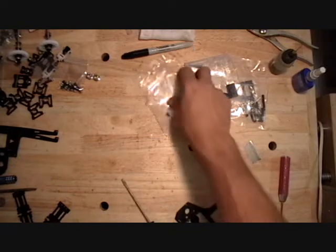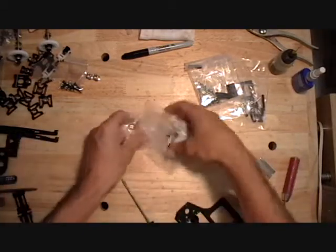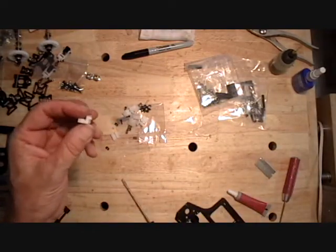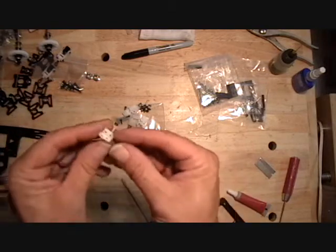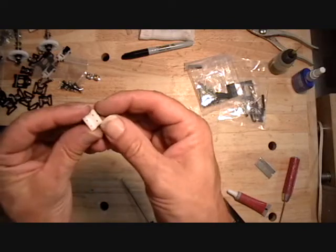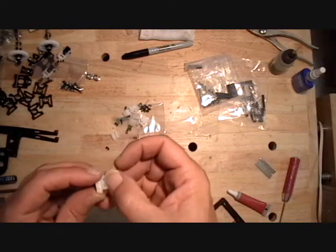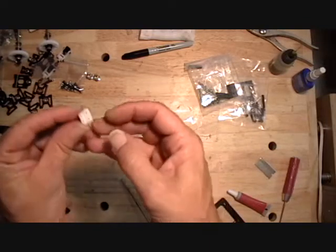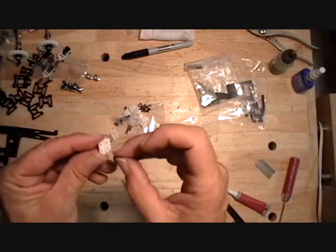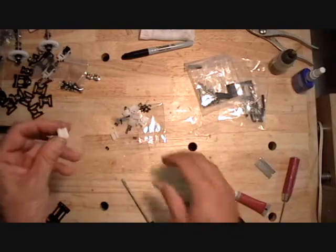The next thing we look at is the servo mounts themselves. These white plastic servo mounts are drilled for a servo that has two screws per lug, and the high-tech 5085 MG servo that we recommend for the kit has one. So you need to go in there between the two existing screw holes and add a third screw hole. This screw hole has to be drilled small enough so a two millimeter screw will thread into it. Do that for all eight blocks.